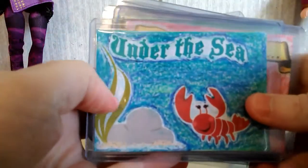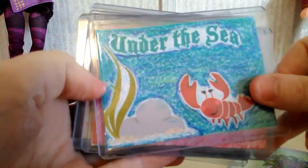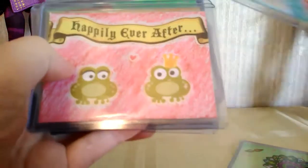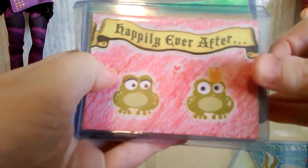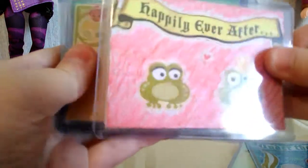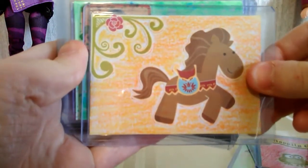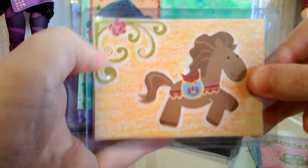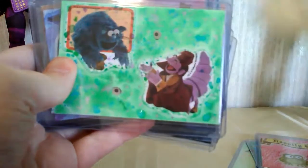And then we have this Under the Sea one, which reminds me a lot of The Little Mermaid for obvious reasons. And then we have this Happily Ever After one, which I think is really cute — I love the frogs on that. And then we have this pony one, which I just thought was really cute, and I like how the decoration here really adds to the picture.